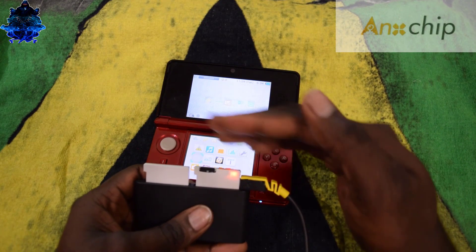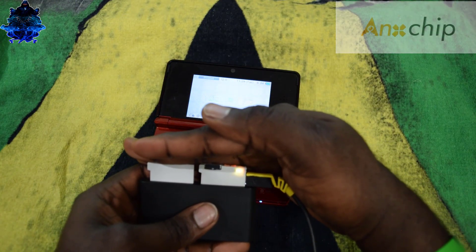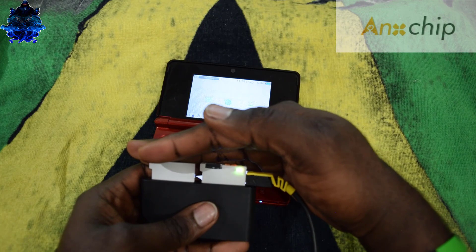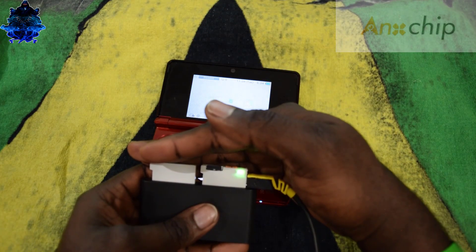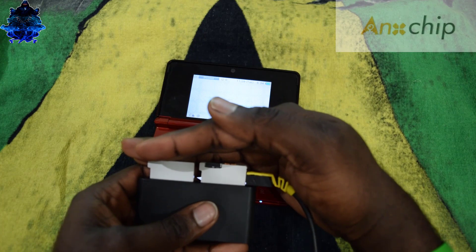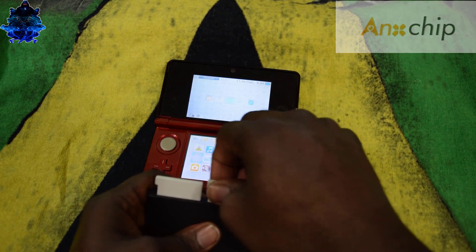There you go — as you can see we have a flickering light. Just give it time until it's finished. The larger the game is, the longer it will take to dump over to your sky 3DS plus flash card. The light has now vanished, so the dump is complete.